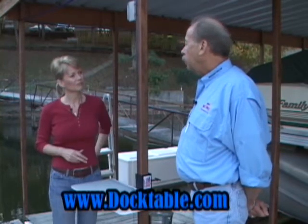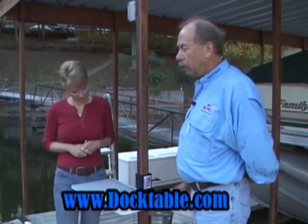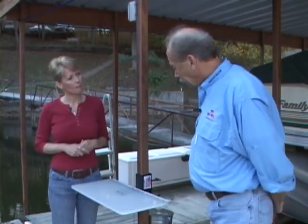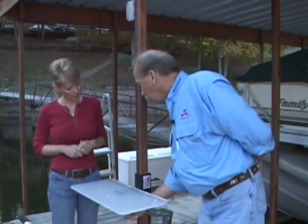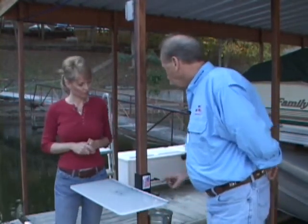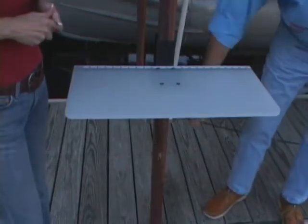We have a full website featuring all of our products, and featuring this one — you can find out everything there is to know about it. In the bottom, we have a little cable attached. It's made out of stainless steel so you can lock it on and not have friends who borrow it.